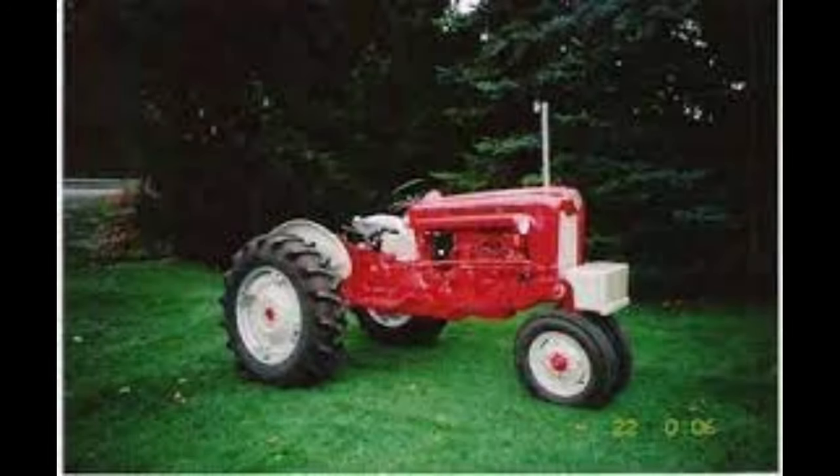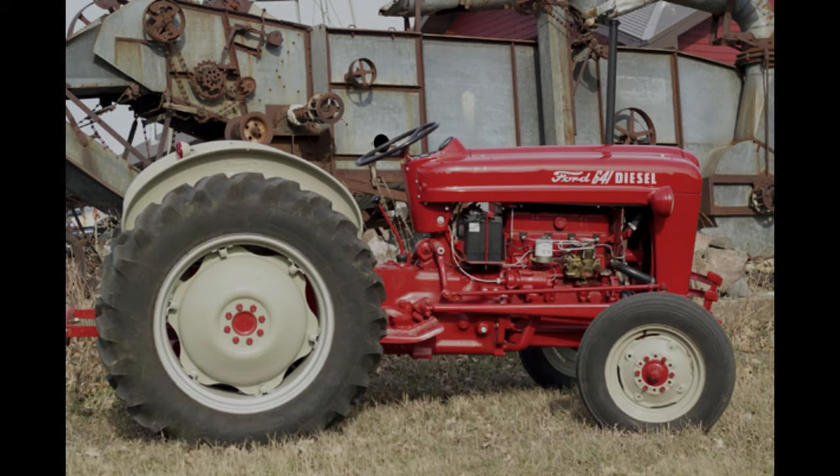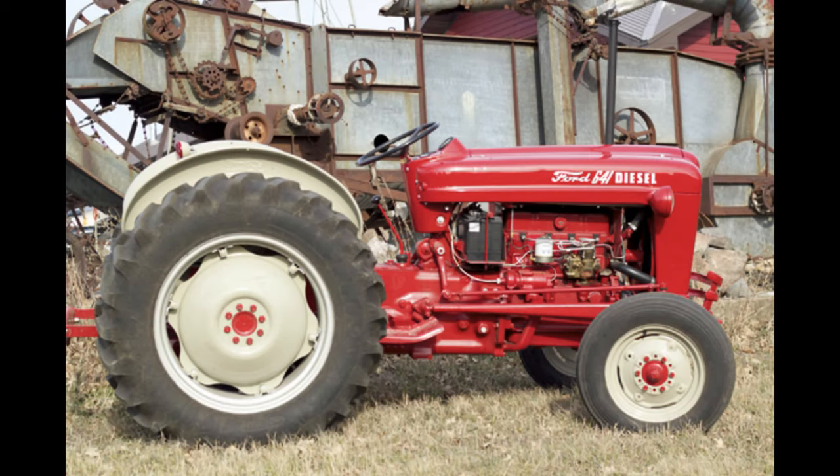If the second number was 1, the machine came with a Select-O-Speed transmission but no PTO. If the second number was 2, the machine included a 4-speed transmission with no PTO or 3-point hitch. If the second number was 3, the tractor had a 4-speed transmission and 3-point hitch but no PTO. Models with the second number of 4 featured a 4-speed transmission with a PTO and a 3-point hitch.